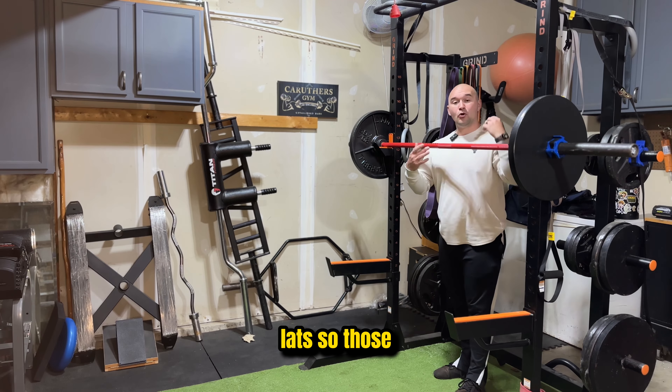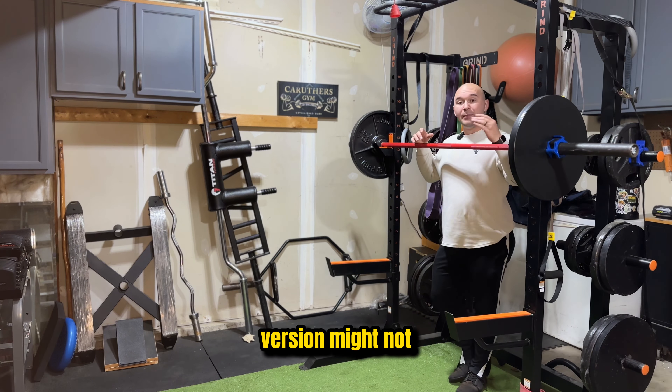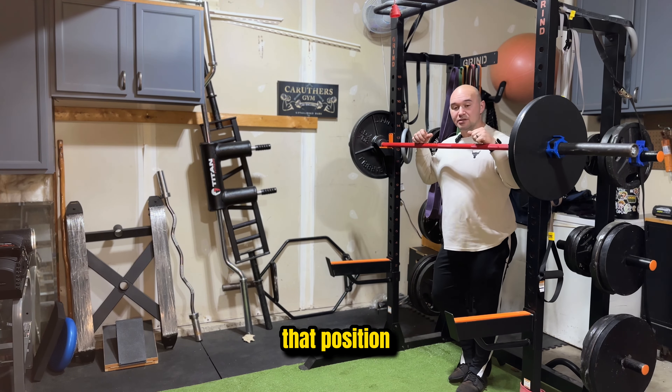I have tight lats, so those who have really tight shoulders and tight wrists — that version might not be for you, but it's something to work up to and mobilize to get to that position.